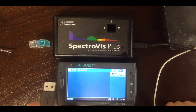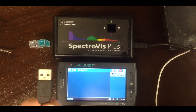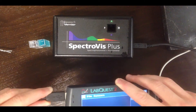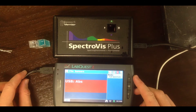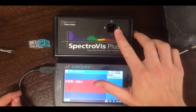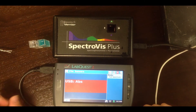The SpectroViz has a USB plug, which is different from a lot of the other LabQuest probes, so make sure you plug it into the USB port in the LabQuest rather than one of the digital probe ports. Once you plug that in, you'll see ABS appear on the screen of the LabQuest, and you'll notice a light come on inside the SpectroViz. This is the light source that's used to measure absorbance.